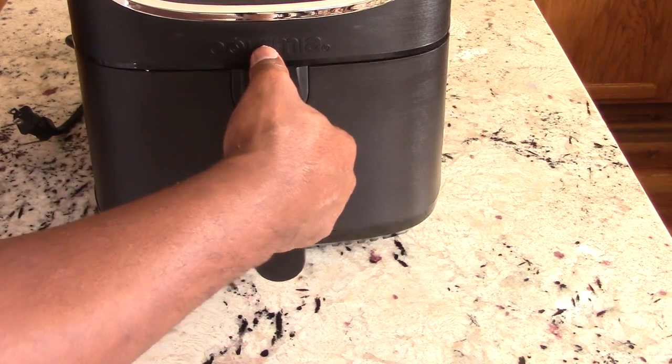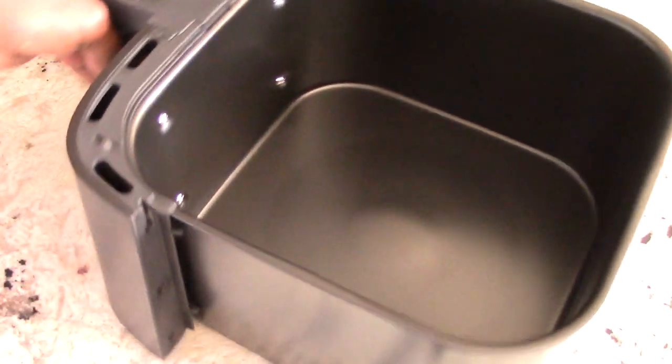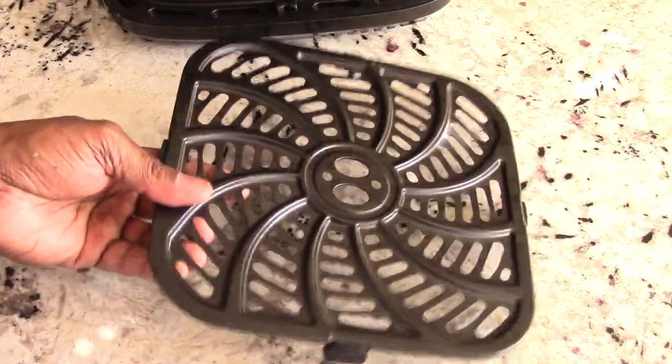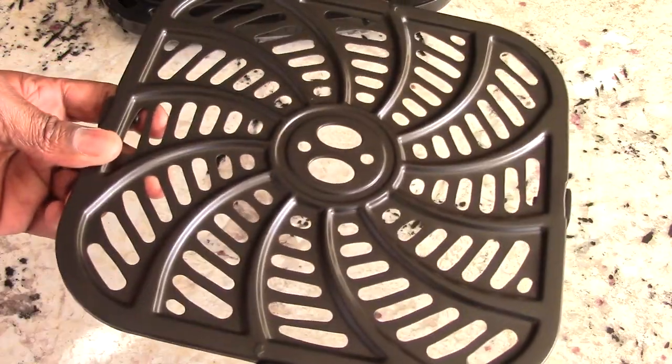Let's take a look at the basket. It does come with a crisper plate — I'll show you that in a minute. But I just want to show you the bare basket by itself. See it has that bump up in the middle — that makes the juices and oils drain to the sides. See the handle there, there's nothing to detach here. Feels solid in my hand, very cool. And by the way, the whole basket is dishwasher safe, including the plate, so that's pretty cool.